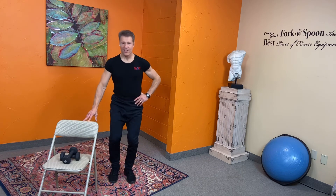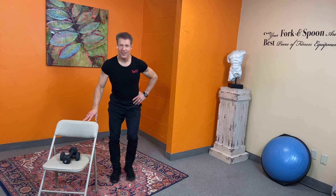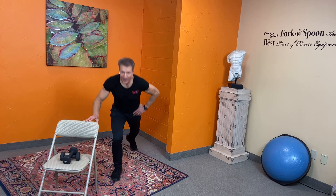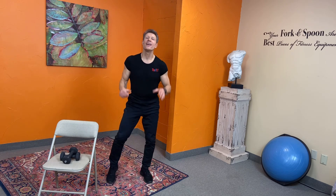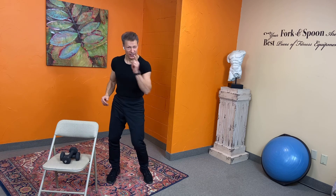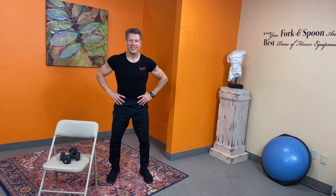Four, three, two, one — and done! You did it — the pre-holiday workout. Learn it, live it, love it. Well done!